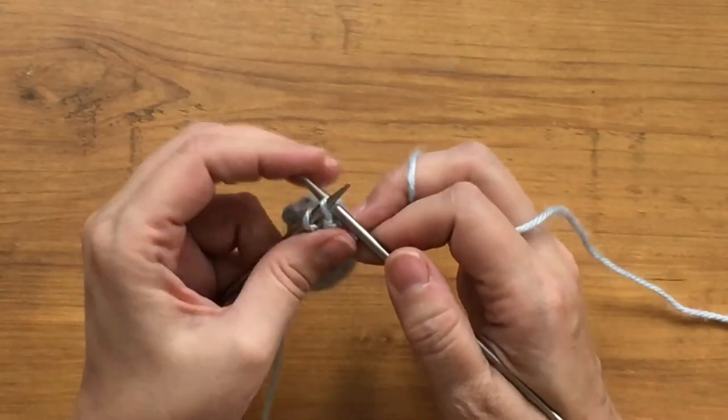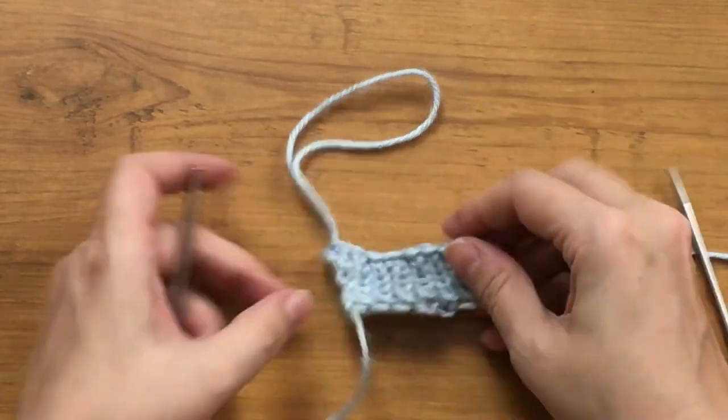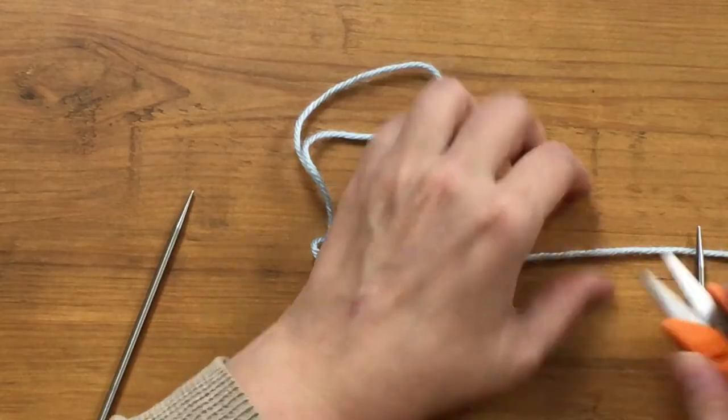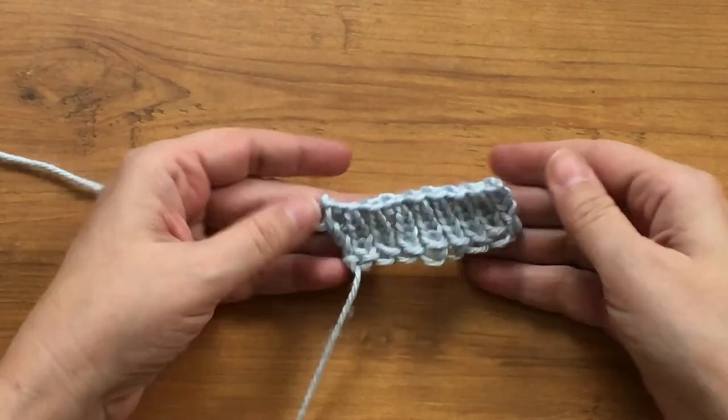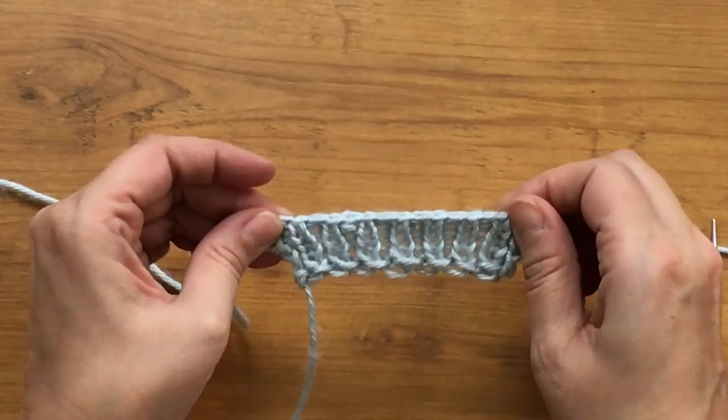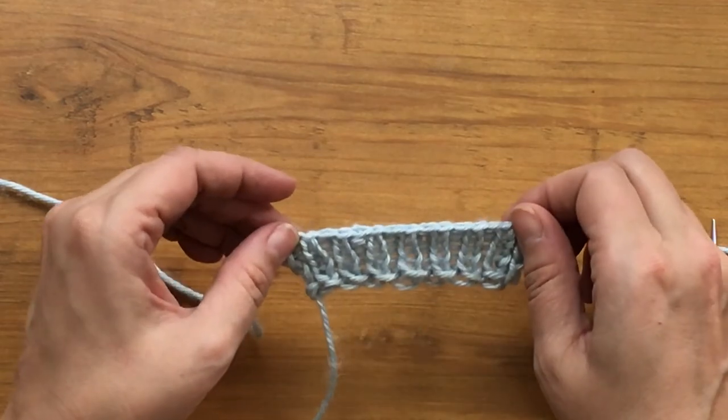And I'm at the end. Just cut the yarn, pull it out, and I've bound off. Look how nice that bind off is — it got a little loopy, but there are tricks for fixing that, and there is nice elasticity at the top. If you know how to do a chain bind off, you can absolutely do the suspended bind off. It's just a small variation that creates a big, big difference in elasticity — and I love when a small change can make a big difference.